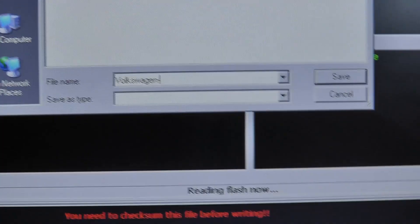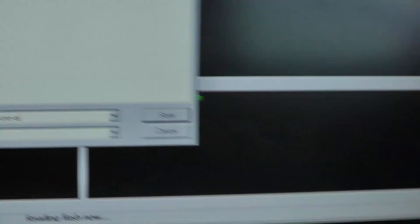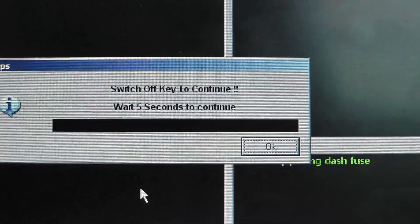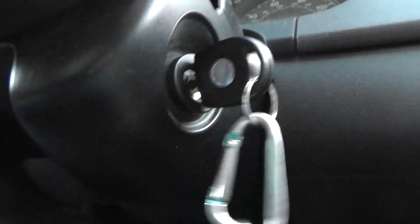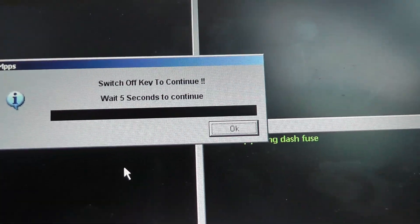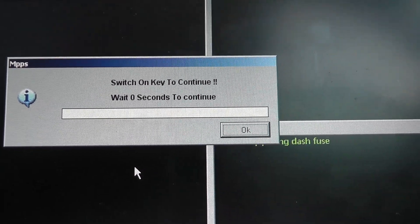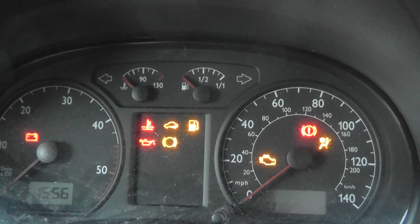It asks me where to save the file. I'll give that a name and save. I'll just switch off the key to continue, hit OK, then switch the key back on to continue. Reading the flash isn't something you need to do every time, but it's a safety precaution - it means I can check the voltage, confirm I have power, and verify my connection to the ECU is OK before I actually do the flash. Safety first.